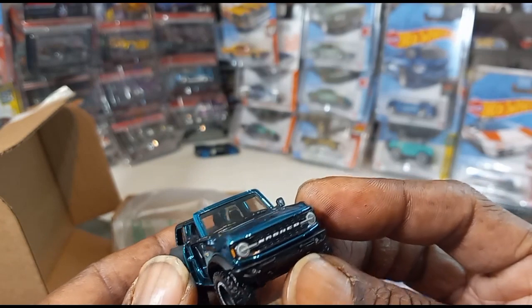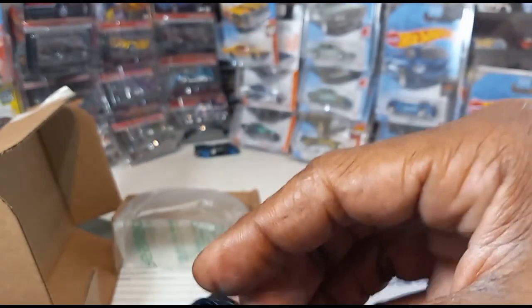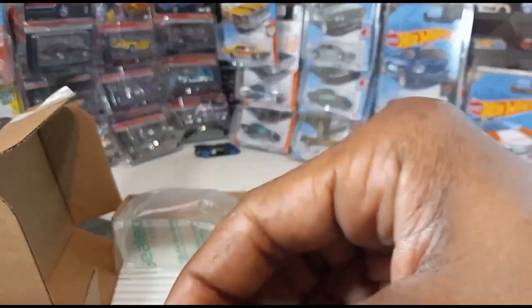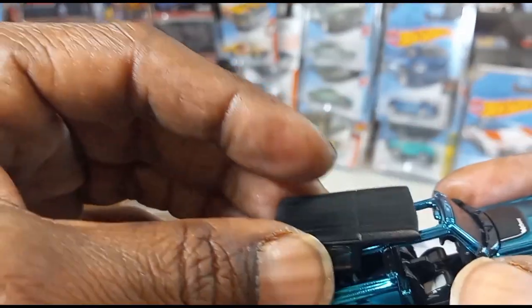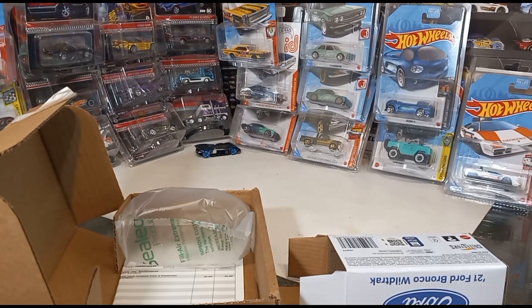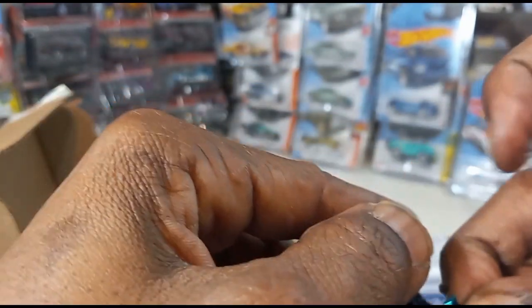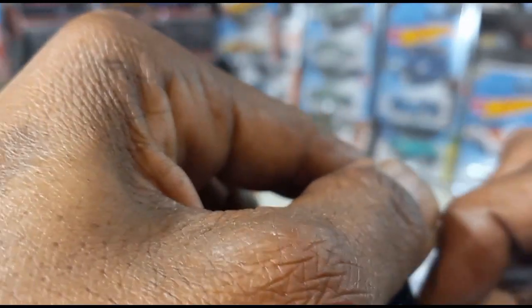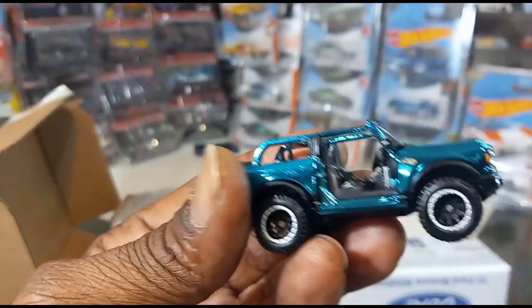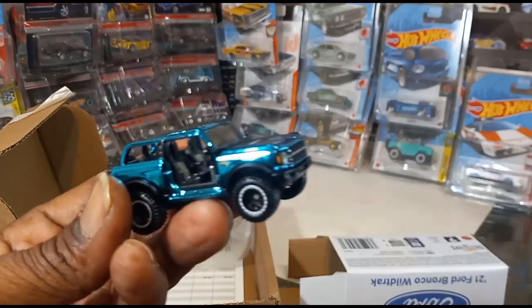Those tires — at first they didn't feel like they were real rubber but they are. Here are the doors. This must go on this side like that. I was trying to put the top on but it doesn't really just pop right on. I tried to put the doors on — I think they slide on like that. I don't know, this is just too complicated. I don't know why they made the doors like that. Here's a closer look. I'm not even going to try to put these on because all I'm going to do is put it right back in the box.